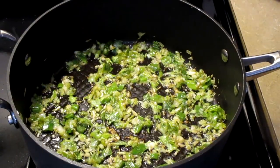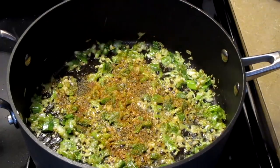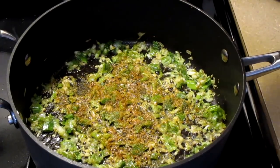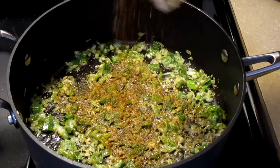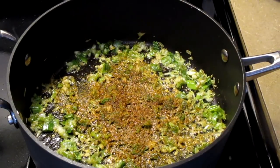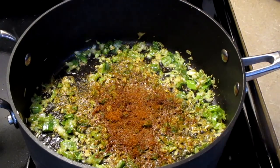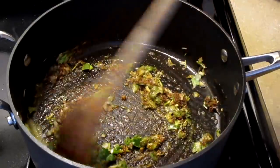Now let's add some seasoning. Add one teaspoon of Tony Chachere's Creole seasoning, one teaspoon of Chef Paul Prudhomme's Seafood Magic, and one teaspoon of cayenne pepper. Stir all your ingredients together.